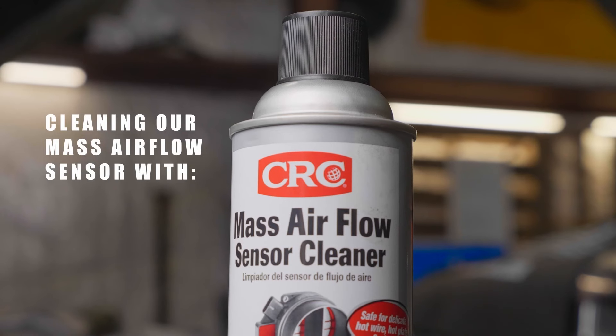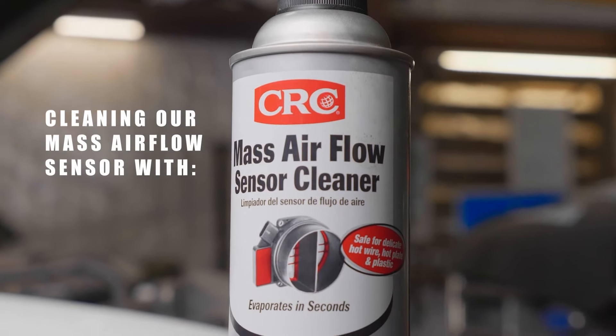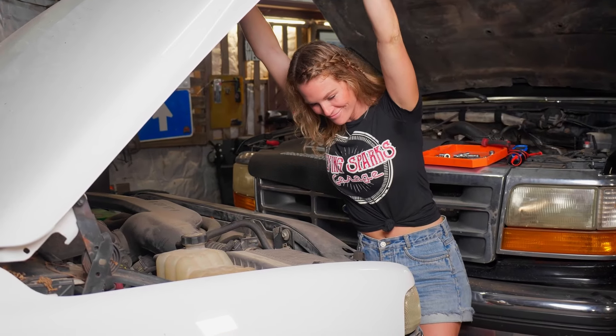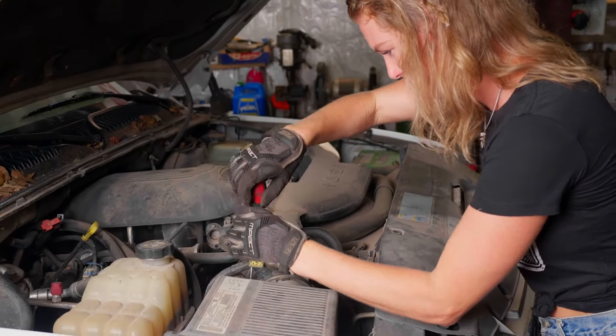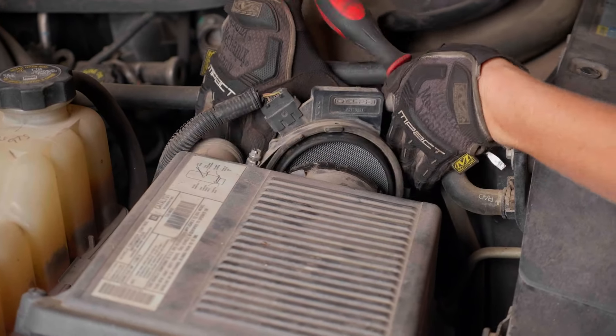The first thing this mass airflow sensor does is improve our air to fuel ratio because it measures how much air our engine is taking in, and the right air to fuel ratio enables the fuel to burn at maximum efficiency. This is such an easy job to do. The can actually says it takes 10 minutes. I think it could take less than that, and I think it's rather satisfying.